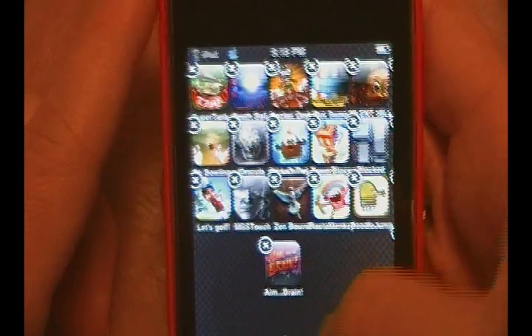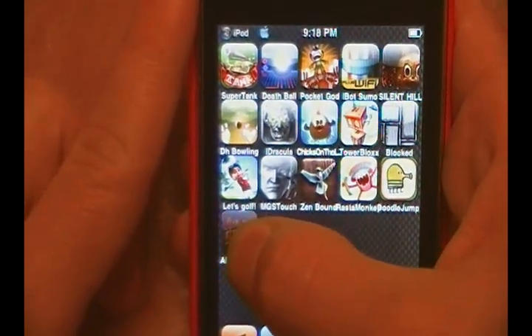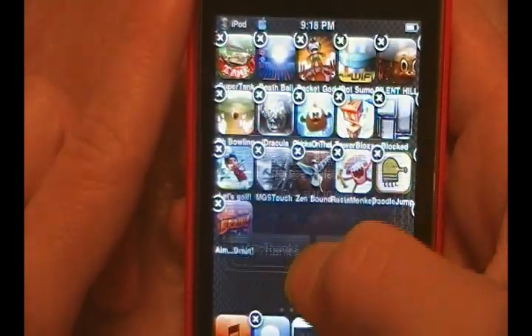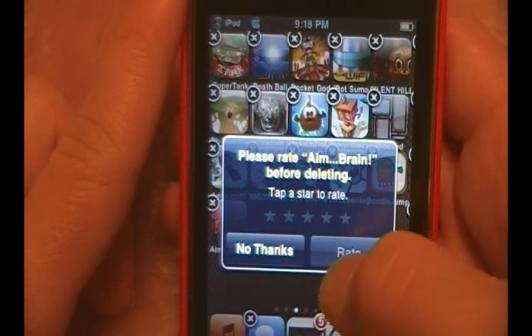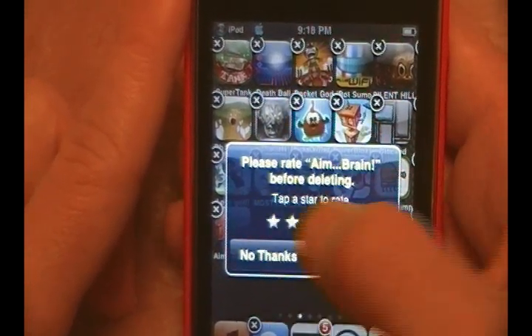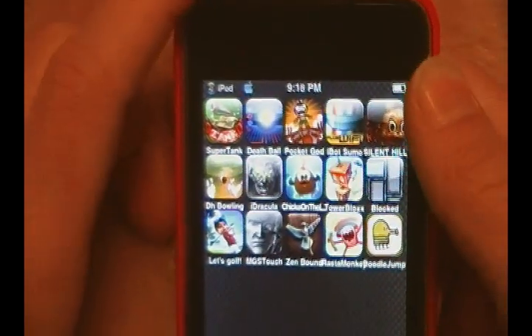That's basically all I've got for you guys. Aim for the Brain is $1.99 and Aim for the Brain Light is 99 cents. I'm going to try to talk to the developer to see if they can hook us up with more promo codes for a giveaway. I'll rate it five stars — it's a pretty fun application, guys. Definitely check it out. Aim for the Brain — catch you guys later, peace.